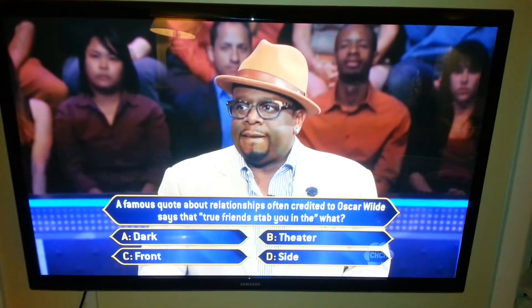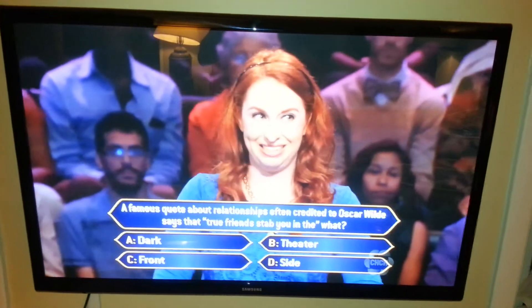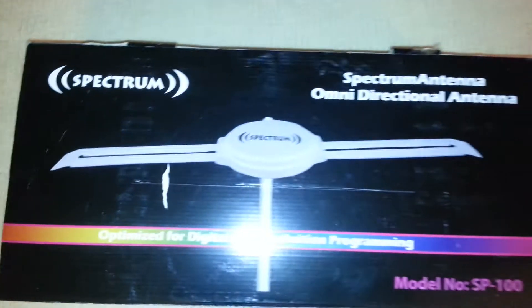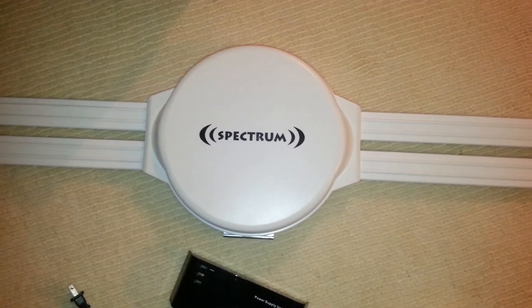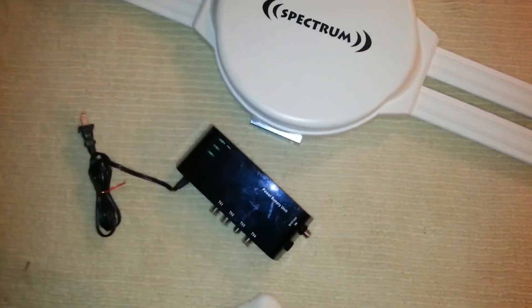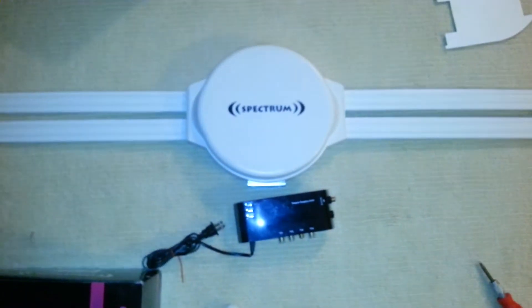I'm currently using the RCA flat digital antenna, and I receive about 15 channels. Sometimes an adjustment is necessary in order to obtain a stable picture. With the Spectrum Omni Directional Antenna, I wouldn't have to make those adjustments — that's my goal. Currently getting 15, I'd like to receive about 17.